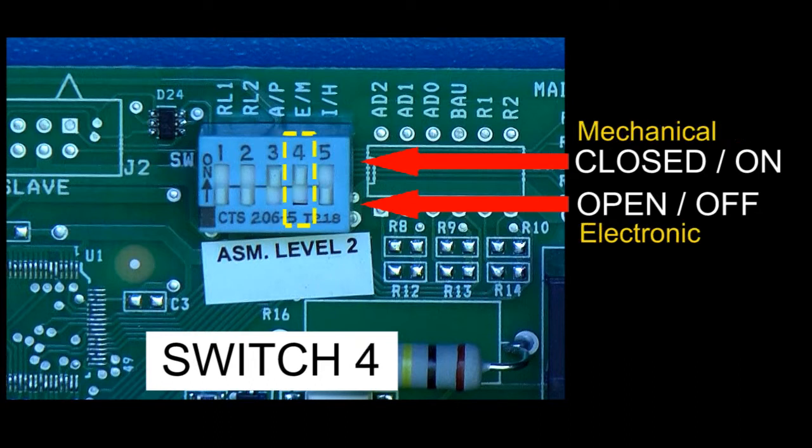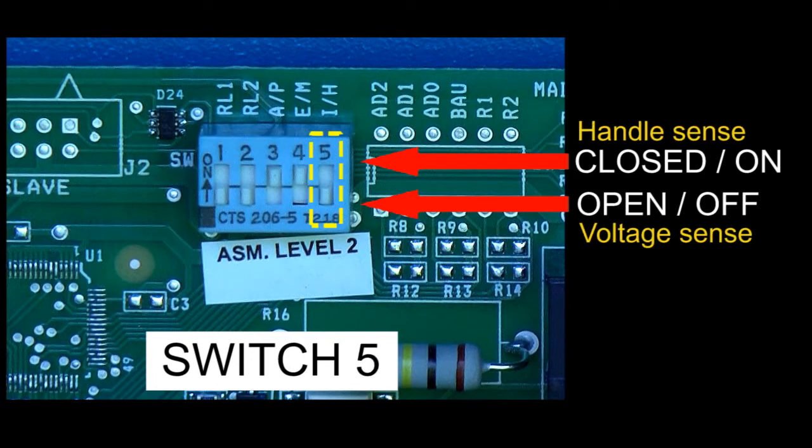Next is dip switch 4. This selects either mechanical or electronic pulsars. Mechanical pulsars tend to be noisy, so selecting mechanical will cause the PCM to apply a noise filter to the signal. Finally, you'll need to set dip switch number 5. This determines how the PCM knows that the hook has been activated at the dispenser. Most of the time, you will set this for voltage sense — when the PCM senses a 120-volt line voltage on this wire, that means the pump is in use. Wire this type to the high voltage side of the PCM and set the switch position to off or open. In a few applications, however, you would bring your hook signal to the low voltage side of the PCM, because it's not sensing voltage but simply a dry contact closure. In this case, set dip switch number 5 to on or closed.